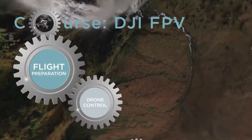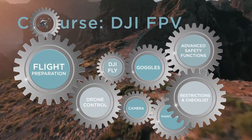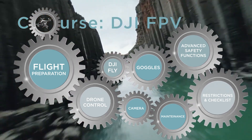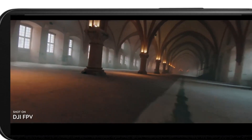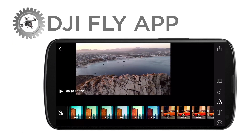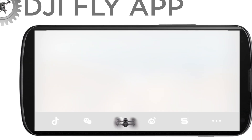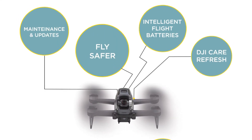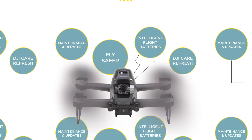Here you will find 8 chapters to get to know your drone in depth, how to fly it, how to manage all the settings, your camera, and how to quickly edit your videos in the DJI Fly app to be able to share them with your audience right away. You will learn to fly safely and keep your drone always at its best and updated with the latest features.